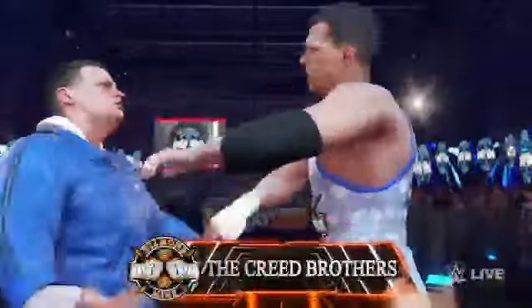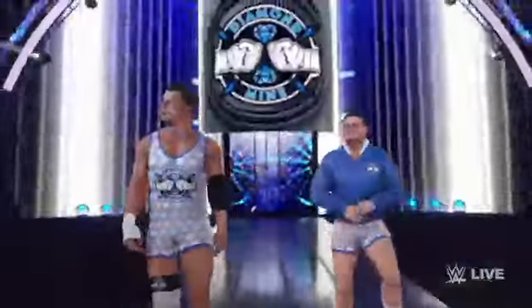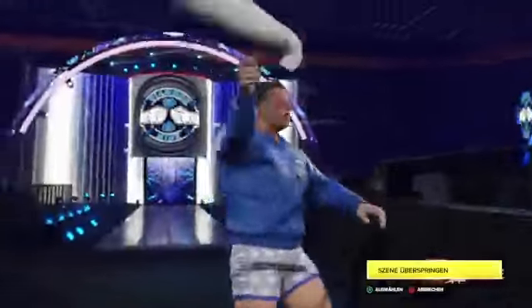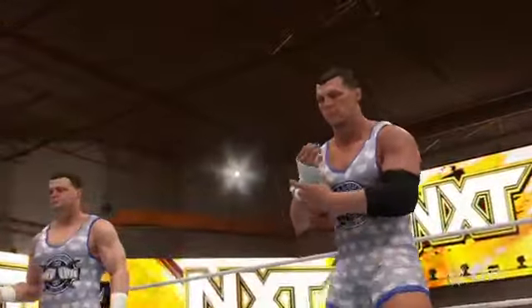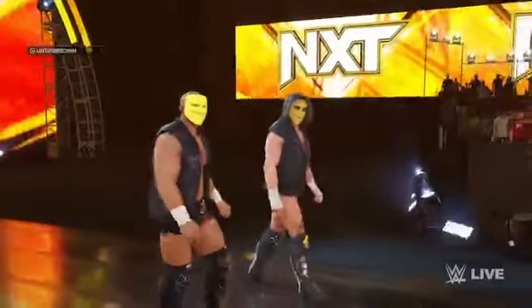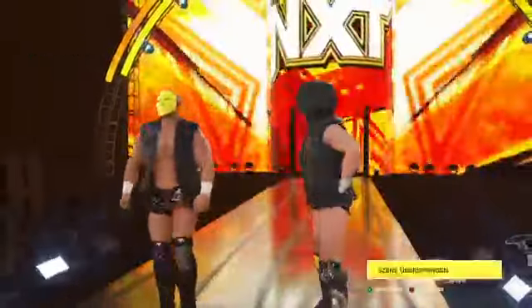The following is a tag team match set for one fall. On the way to the ring at a combined weight of 515 pounds, Brutus and Julius — the Creed Brothers. And their opponents at a combined weight of 409 pounds, the Dangerous Alliance. This is a top level team.